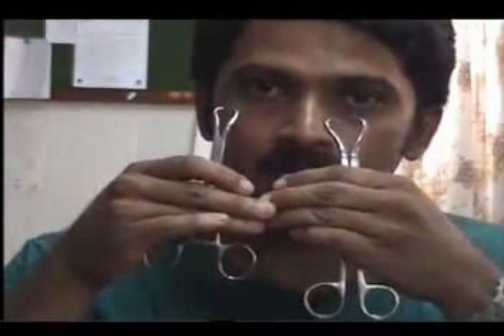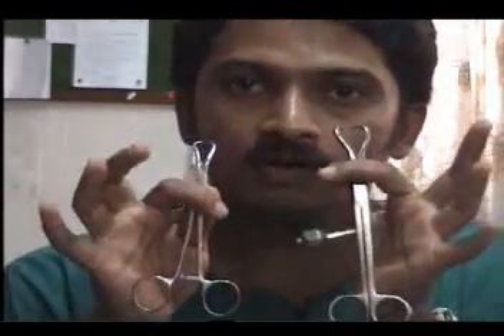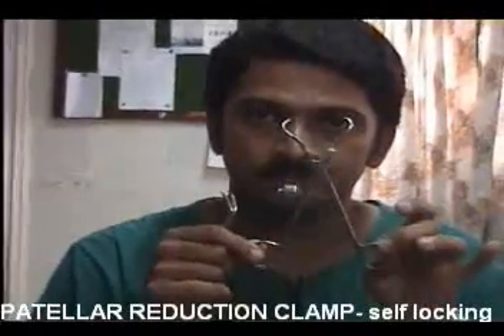If you look at these, they look alike — the handles also look alike. But when you look at the middle, you know that one of them is self-locking or self-holding, and you have something to lock it inside. This is the patella reduction clamp. Commonly used for the patella, but you can also use it when reducing the olecranon or any other piece of bone for which it is suited. Just remember that it has a self-locking mechanism. Do not confuse these two — this is a towel clip and this is a patella reduction forceps.